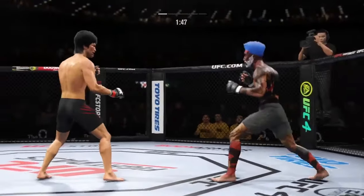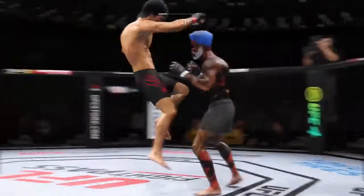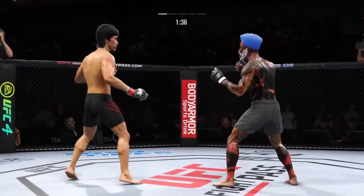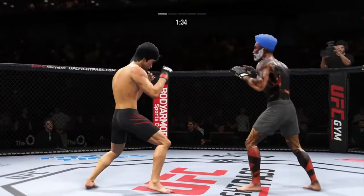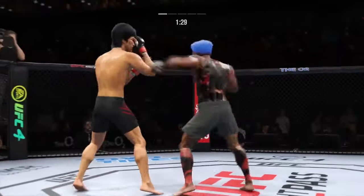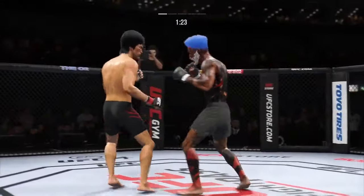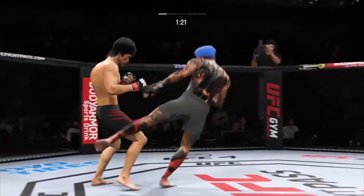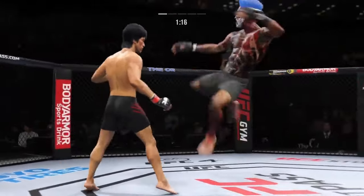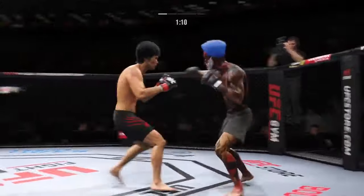That's it. Oh, that's it! He closes the distance, gets the single collar tie. Liver kick. Good defense to block the strike coming back. Look at how he's turned his hip into that leg kick. You see him land the jab there — he's got the reach advantage, you might as well use it. Single collar tie now, he lands a big knee to the body. Leg kick.